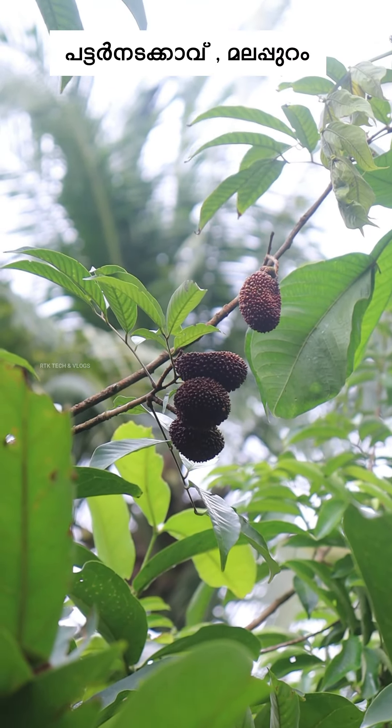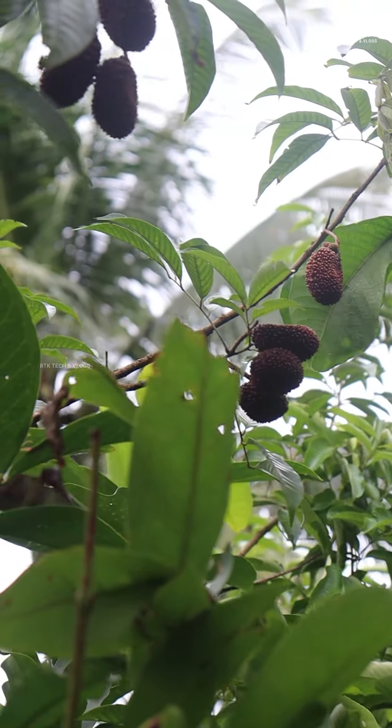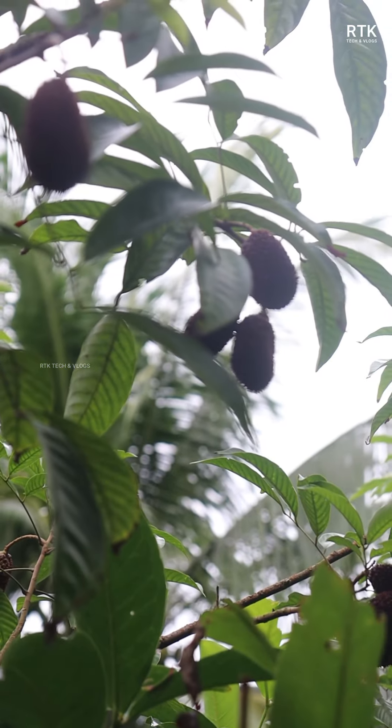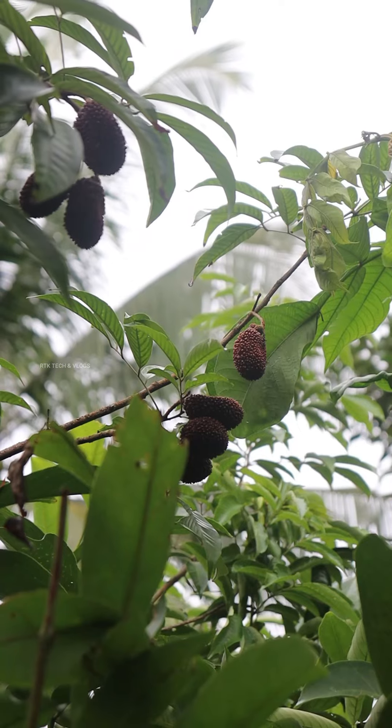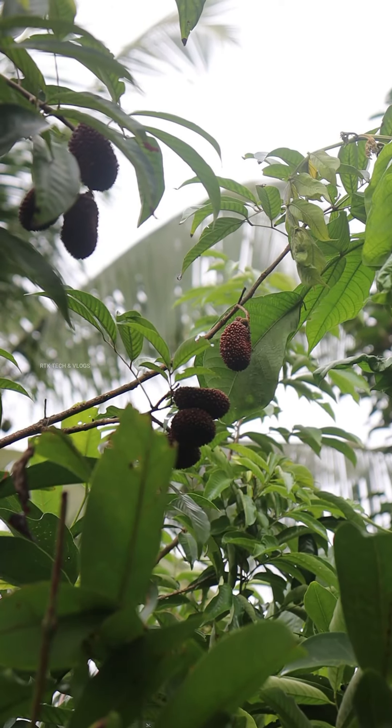My partner is called Pulasa. There is a lot of fruit in the past. This is a good taste. You can check the taste of Pulasa. The taste is very good.